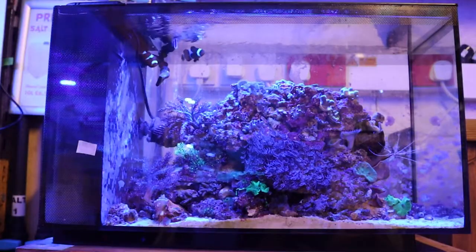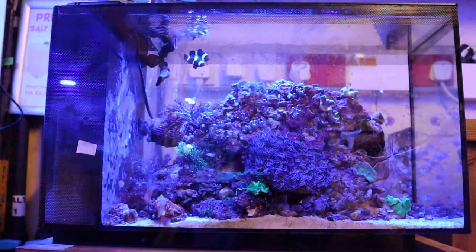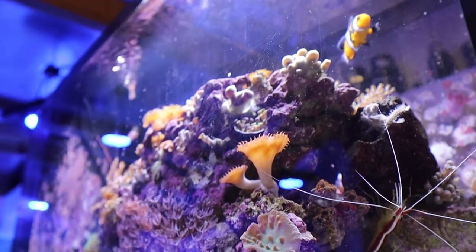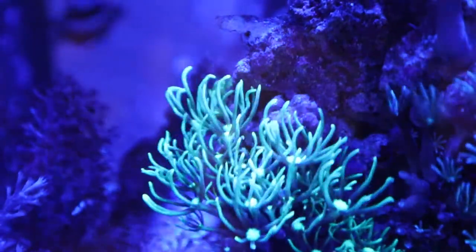Perfect for the budding beginner, this 52 litre nano-aquarium offers everything you will need to sustain a thriving reef aquarium. The Evo is designed from the ground up with this in mind, providing a lot of smaller details and smart equipment choices that can help you get started in the hobby.